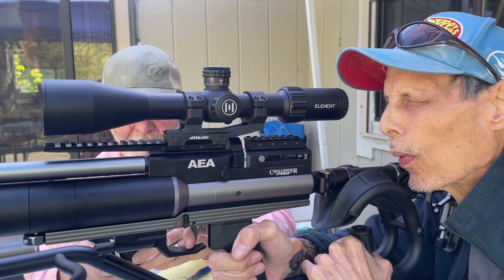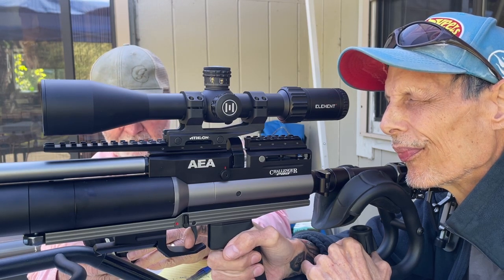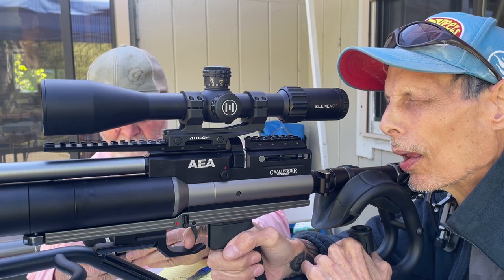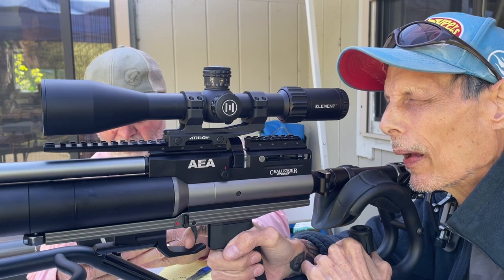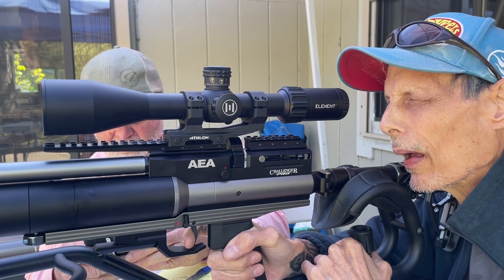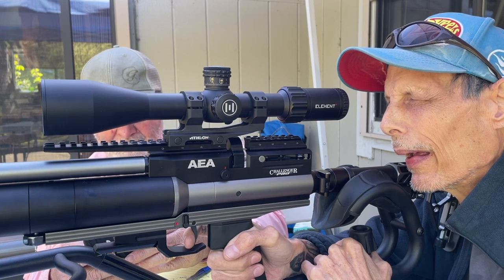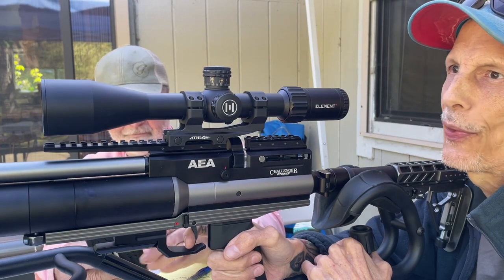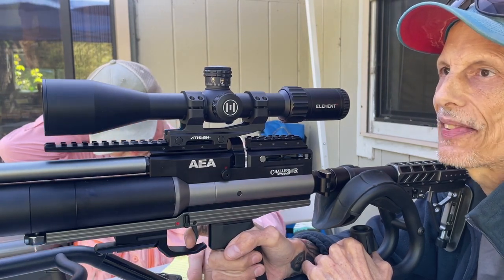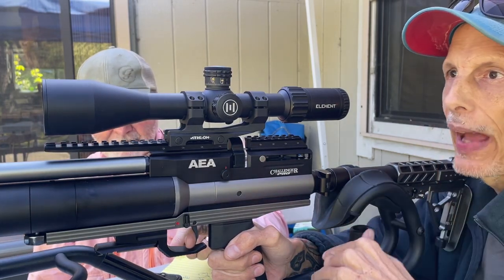We've been shooting at 9 — the average is basically 920 feet per second. We've had so many shots. The string was: 923, 918, 918, 918, 921, 921, 918 — super duper consistent. And that's why I threw this video up, mainly just to show you guys that flat graph curve that we're getting.